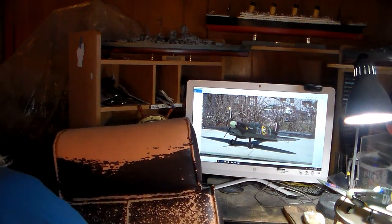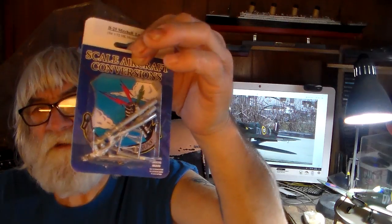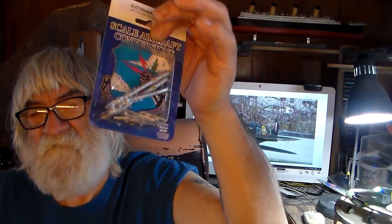Before we go to the slides of the final reveal, I got something to show you guys. I can now resume on my B25 — I got everything I need. Just yesterday I received my white metal landing gear set. I'm not going to use those plastic ones; those go in the spare parts box for a future project. These are white metal — this thing is gonna rest very pretty.